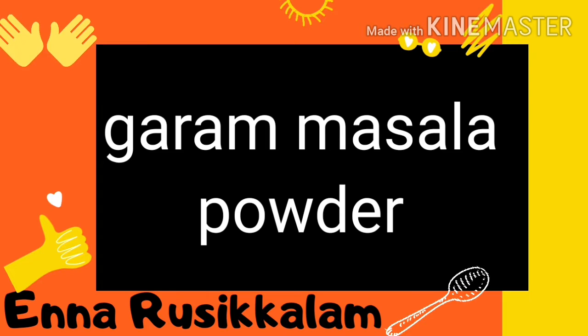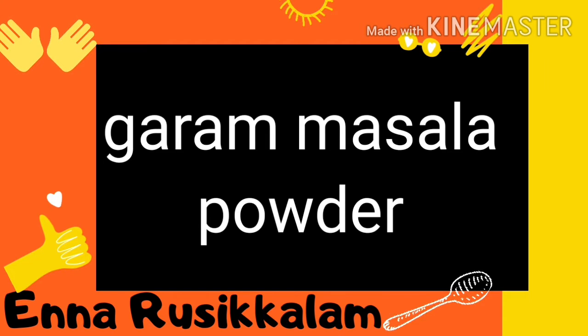You can use this in many recipes — non-veg gravy, veg gravy, biryani, etc. It will be very tasty.